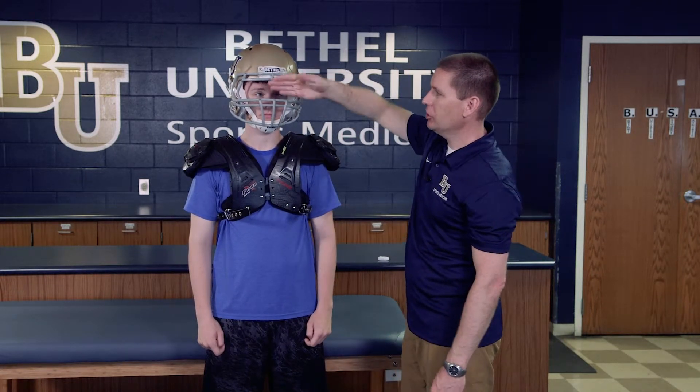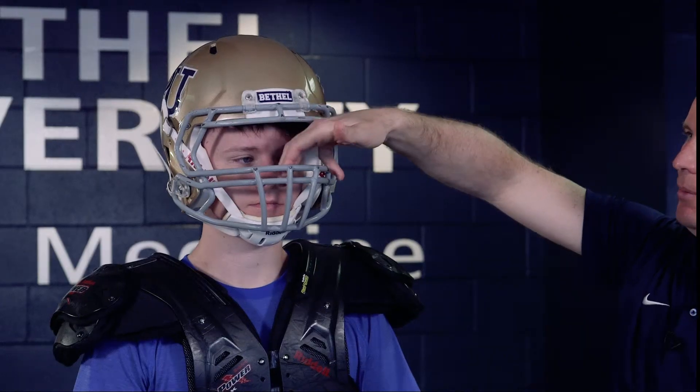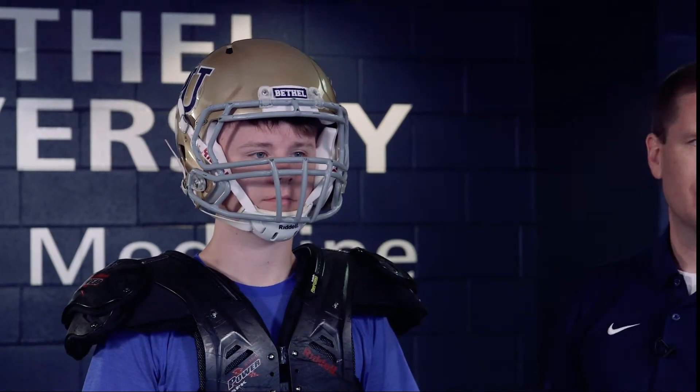We also want to check the distance of the face mask from the point of the nose — it should be about three finger widths, or approximately two inches away — so that if anyone hits the front of the face mask, it doesn't hit the nose.